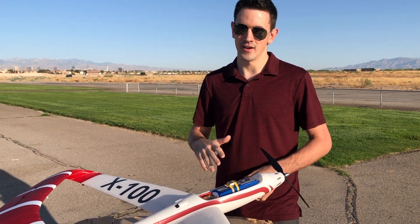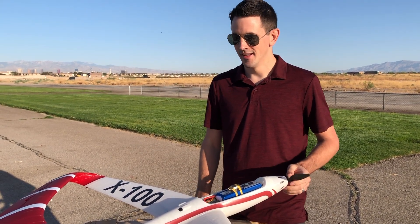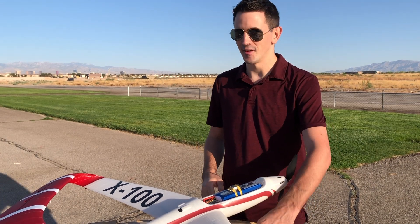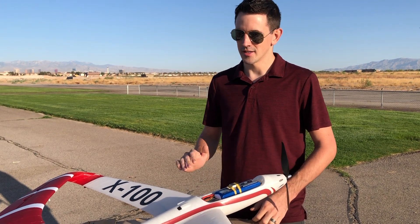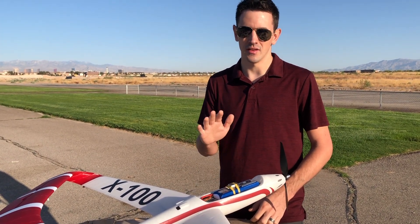I was able to hold full power in and fight out of it and get it back up and flying. So today we're going to try to use the landing gear a little bit more and get more of a ground roll — do a more gradual takeoff, get some more speed built up, and then let it take off that way.